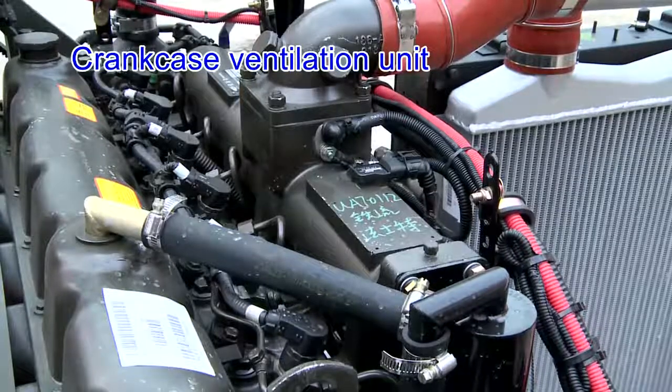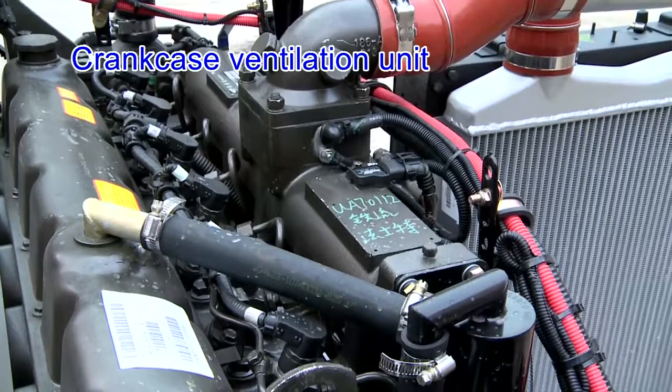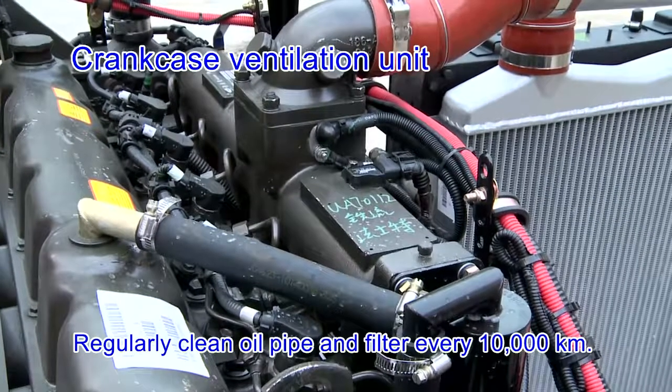Crankcase ventilation unit: ensure the complete unit has a solid connection with no damage or blocking. Regularly clean the oil pipe and filter every 10,000 km.